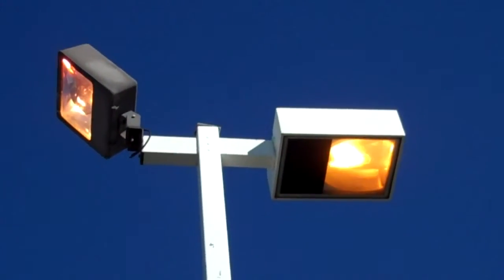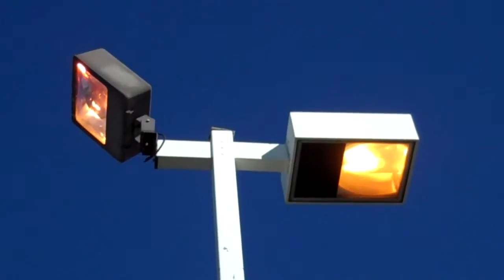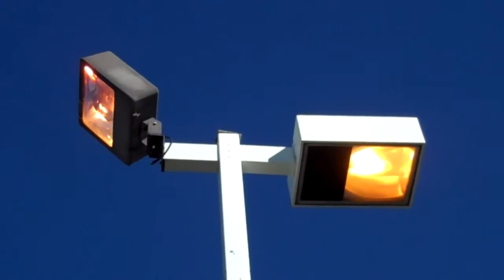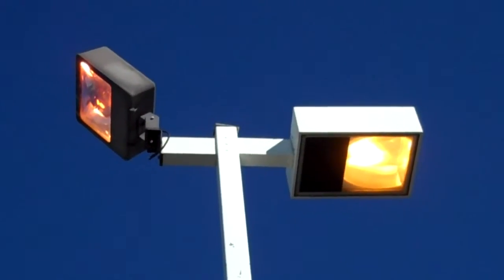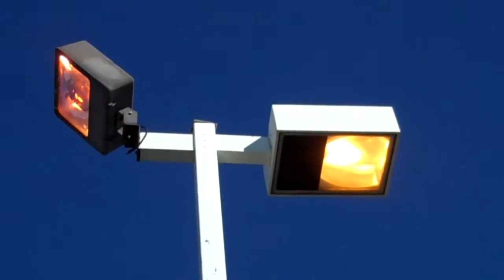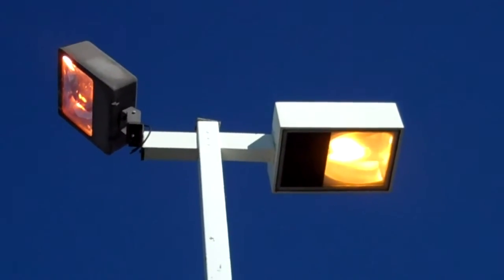These are shoebox fixtures, high pressure sodium. The one on the left is being used as a flood because it has a knuckle mount on it, so it's really a flood on the left and a shoebox on the right. A high pressure sodium 250-watt would be typical.